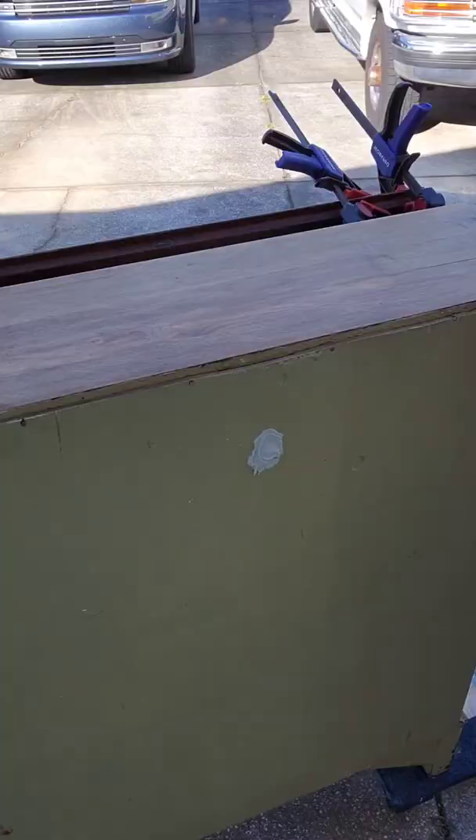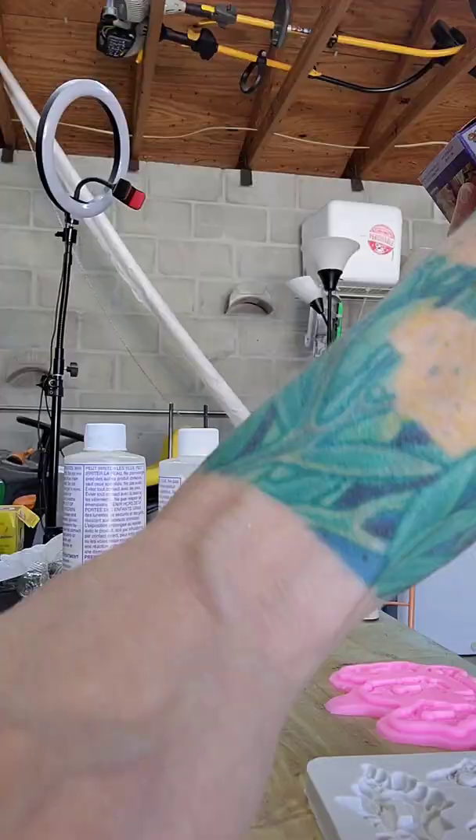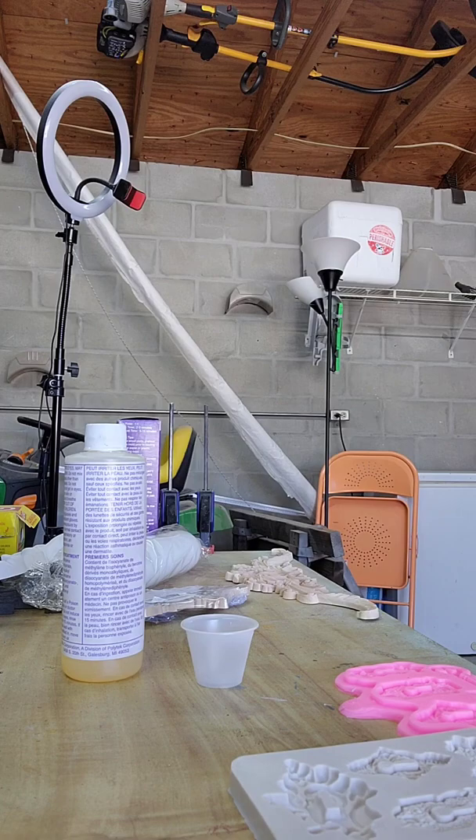I ended up painting the back of this black — I don't think I showed that later in the video, but you couldn't even tell. It worked out really well. I'm a big fan of using Bondo for furniture repairs; it works really well and ends up being really strong. Next I decided to mix up some amazing casting resin because